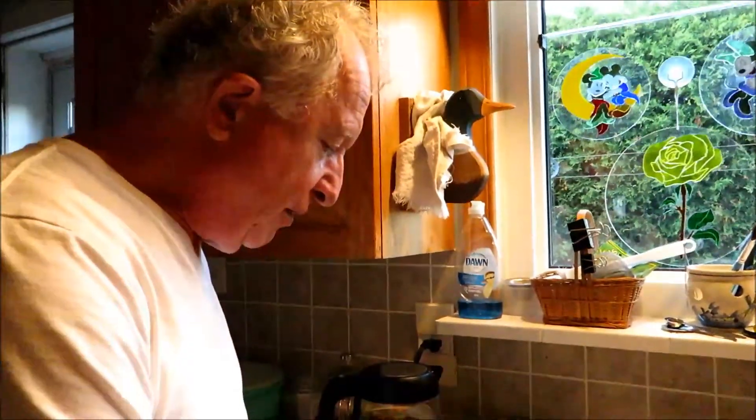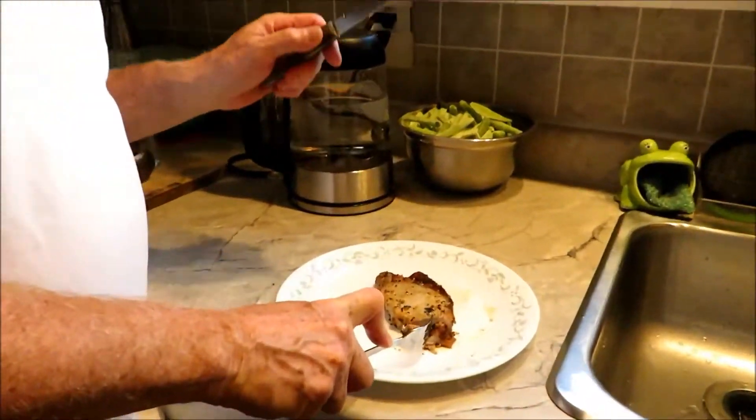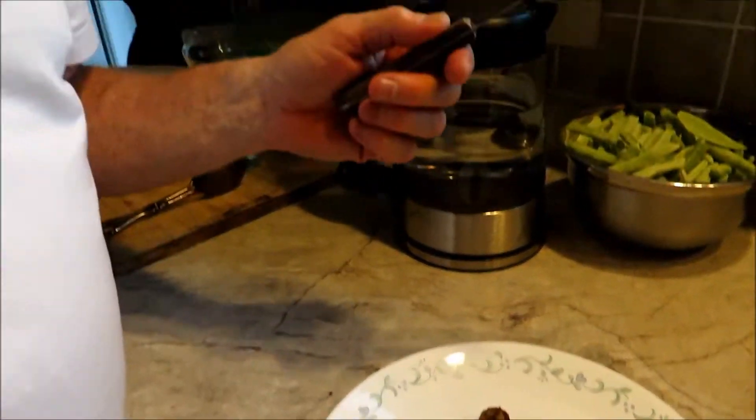You can probably cut it with a fork. Let's see — come and look. I'll cut it with my fork. There, I can cut it with a fork! It's so tender and juicy. That's good. Oh, that's good. Perfect.